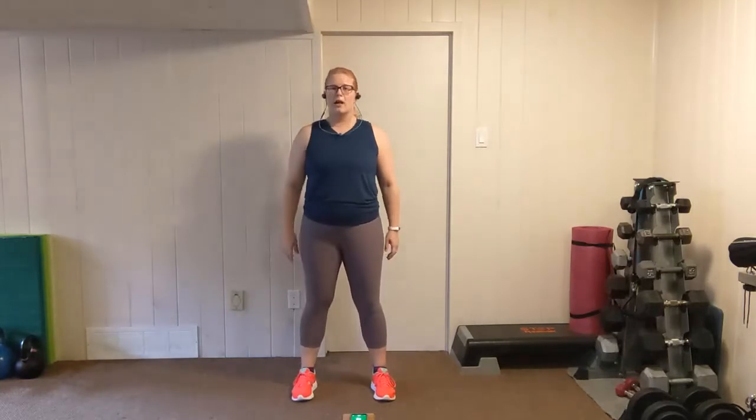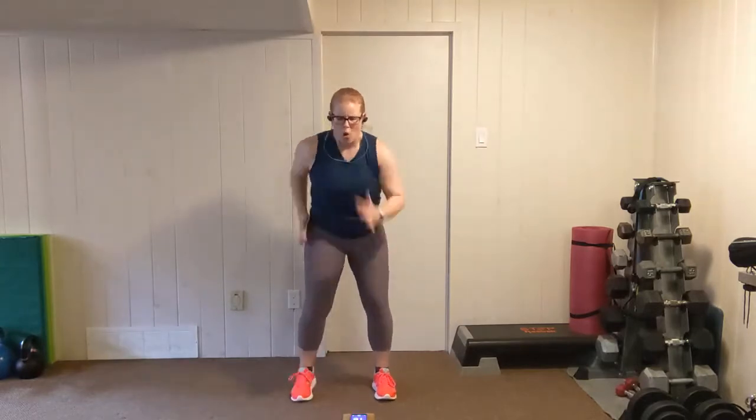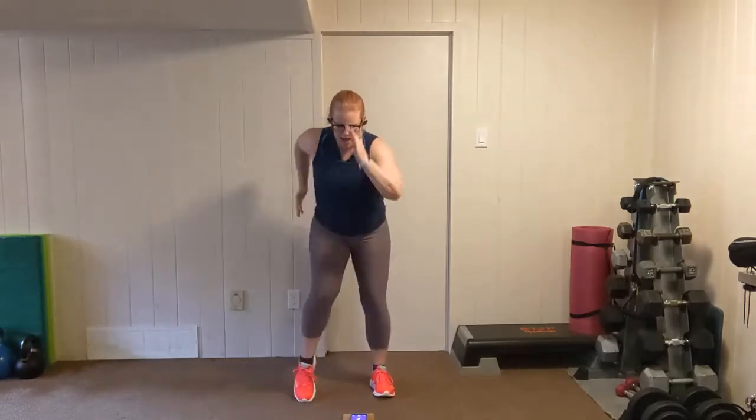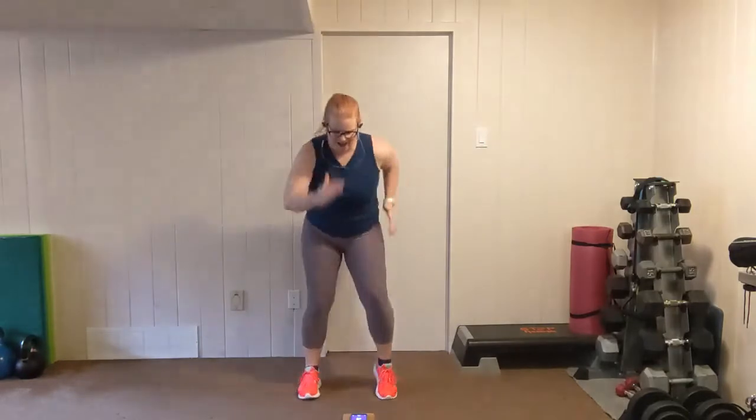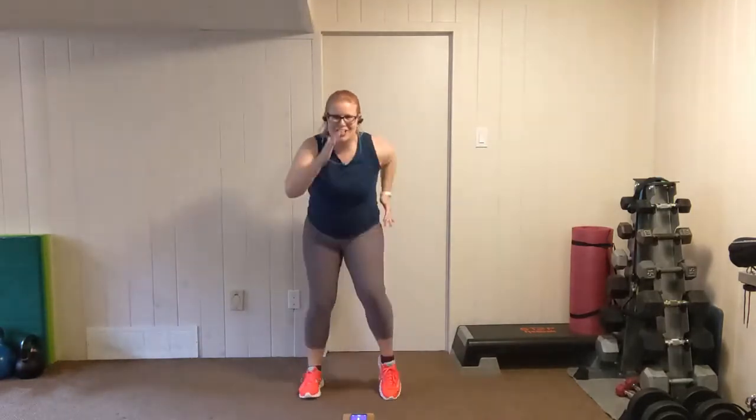Come down a little bit — fast feet. Feet shoulder width apart, slightly squatting, elbows tucked in. Let's go. Sprint. Three, two, one. Shake it out.